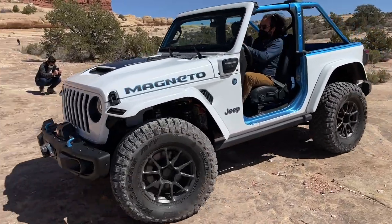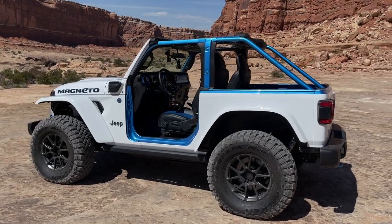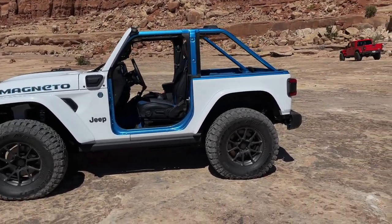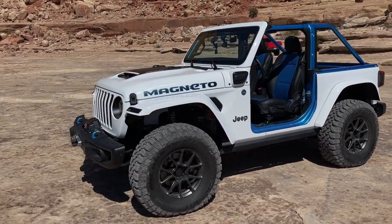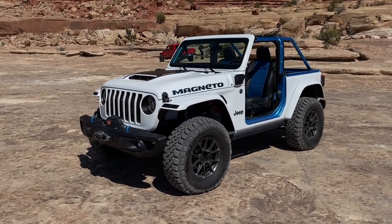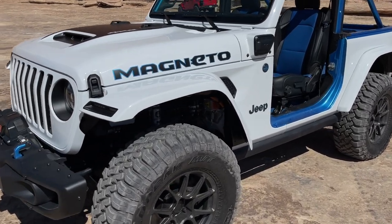Why did they make this? Jeep is very clear: this is a working case study. They bring these concept cars out to Moab to let their customers and the media play with them and gauge what the market thinks. Of course, they have the 4xe going into production in just a matter of weeks, so they are electrifying the Wrangler — but this is our first taste of what a fully electric Wrangler might look like. Everything you'd expect on a Wrangler is still here.